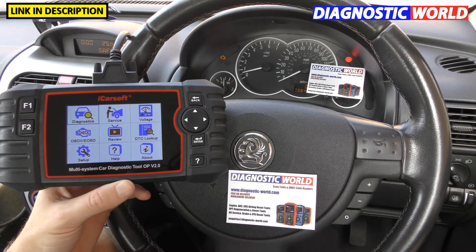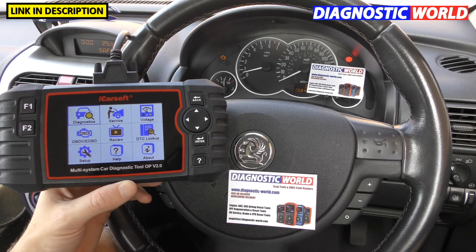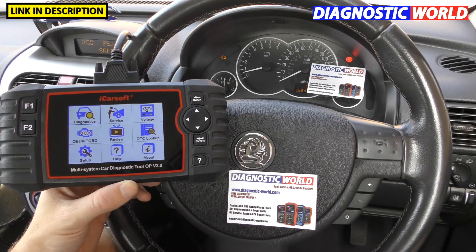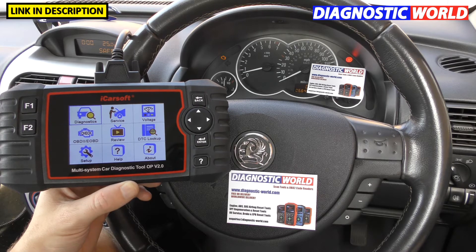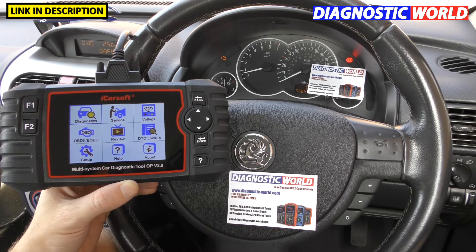Hi guys, thanks for tuning in to the ScanTool Network video. In this video we're going to be taking a closer look at the iCarSoft OP version 2.0 kit. It's basically 21 questions — everything you need to know if you're considering buying this tool and want to know a little bit more about it. Hopefully this video will help you. So we've got 21 questions and we'll get straight into it.